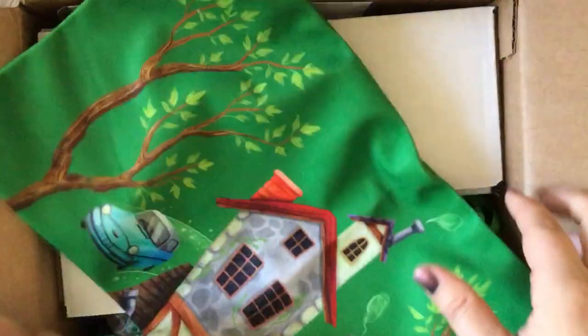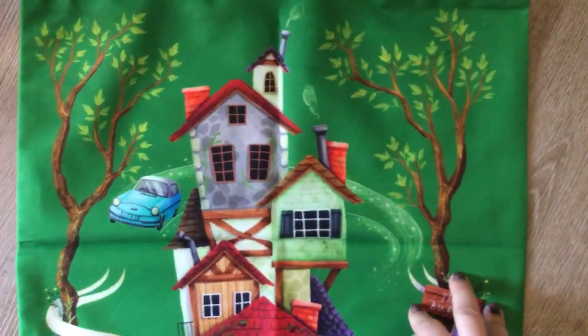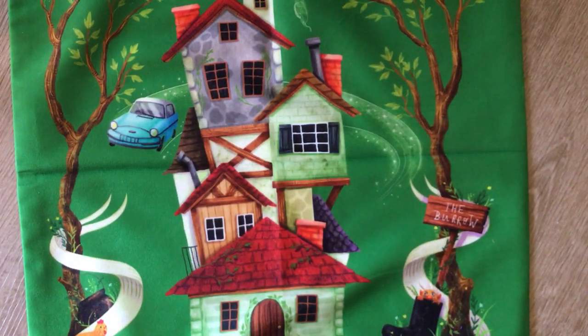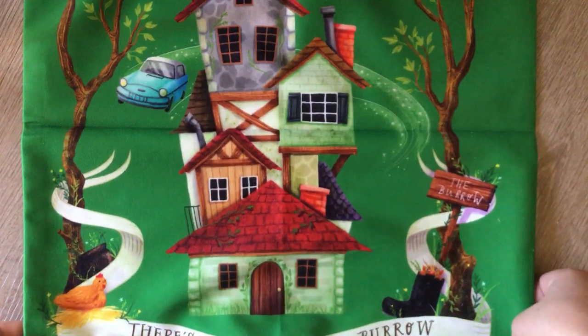I love Harry Potter so much, so this was very exciting. The first item — I apologize in advance for all the crinkling — looks like this is going to be a pillowcase. Oh, it's the Burrow! Look at this — it's the Burrow! 'There's No Place Like the Burrow,' and the back is the same. So cute! Designed by Karen Leopold: 'There's no place like home, especially when that home is the Burrow — but beware of the lurking garden gnomes.' Exclusive cover!